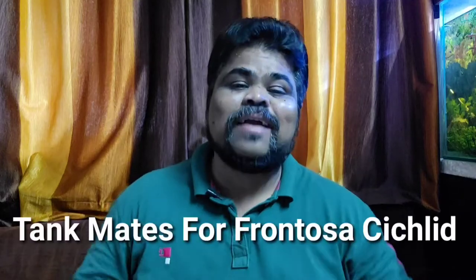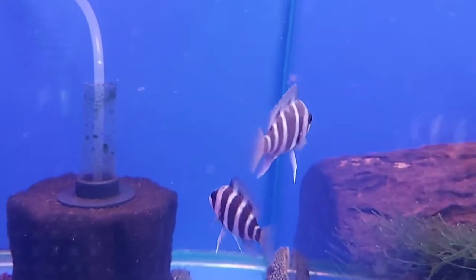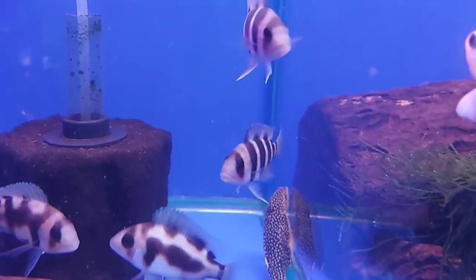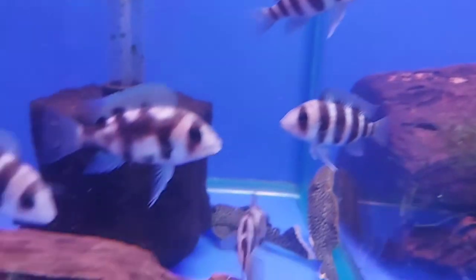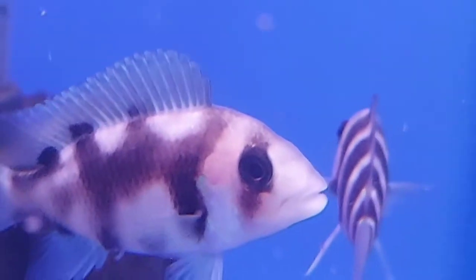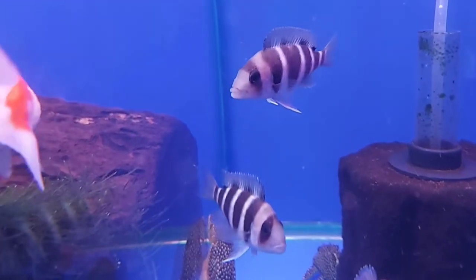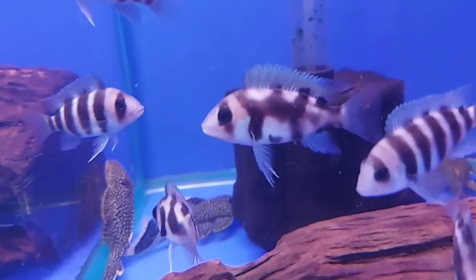Now let's talk about tank mates for frontosa cichlid. Frontosa cichlids are semi-aggressive, so you want to choose tank mates carefully. During spawning time, they become very aggressive toward other fish. If you want to make a community aquarium, you can choose common pleco, green terror, crowntail, severum cichlid, geophagus, etc. For more information about tank mates, I already made a video on tank mates for frontosa cichlid, so you can watch it on this Pratamish Aquatics YouTube channel.